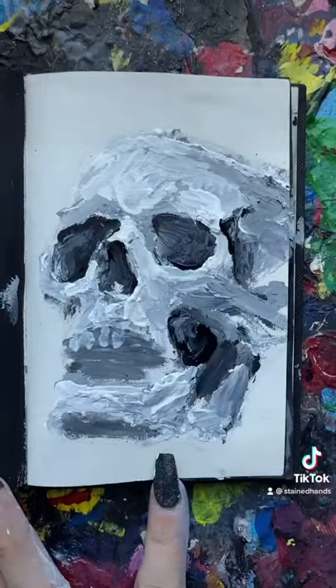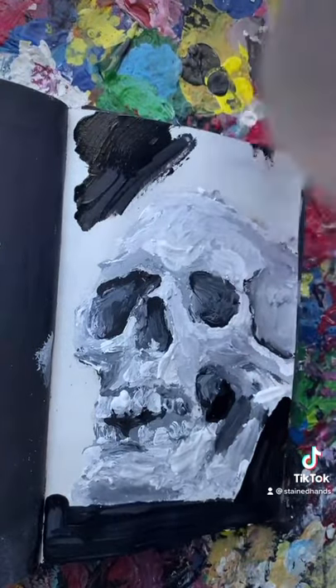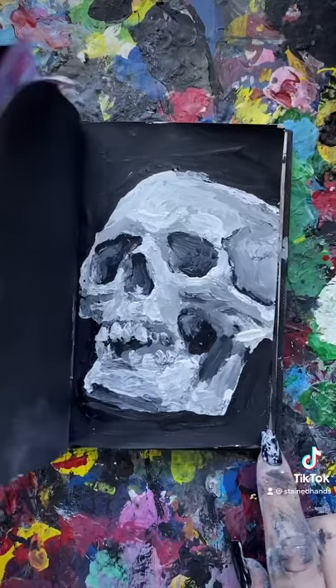But for real, it started to get this really cool texture that I can never get while painting. Same with like the really loose brush strokes. I don't know, I'm obsessed with this.